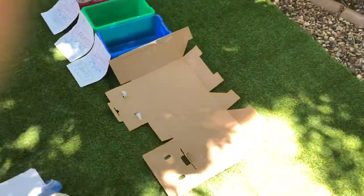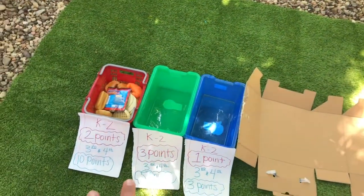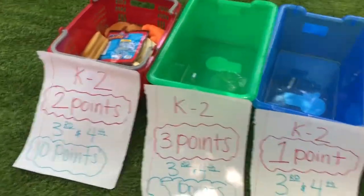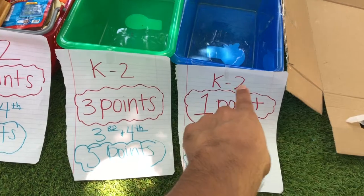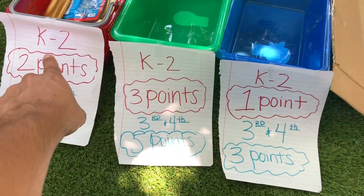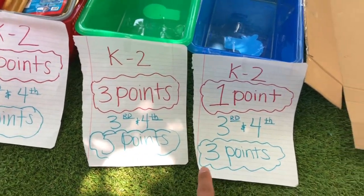This is how it's going to look. I have my ramp, I have my three buckets labeled, and I have my points for each bucket. If you're in Kinder to Second grade, you're going to get one point here, and three points for the second bucket. Third and Fourth grade: ten, five, and three.